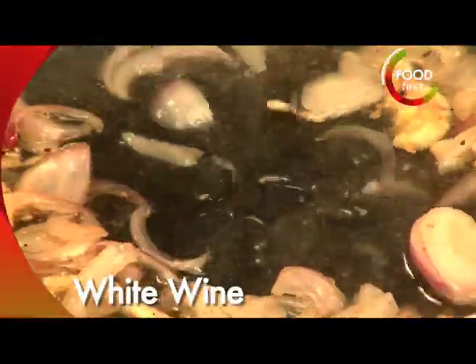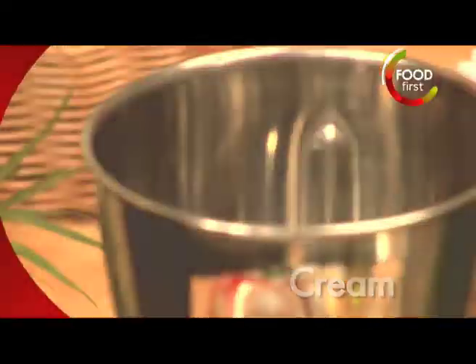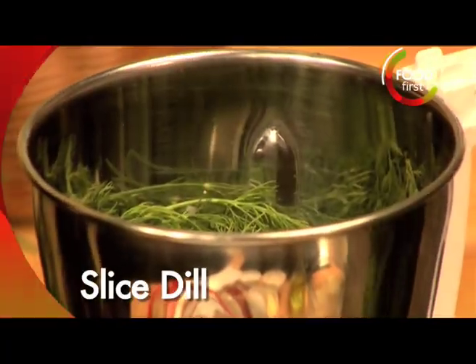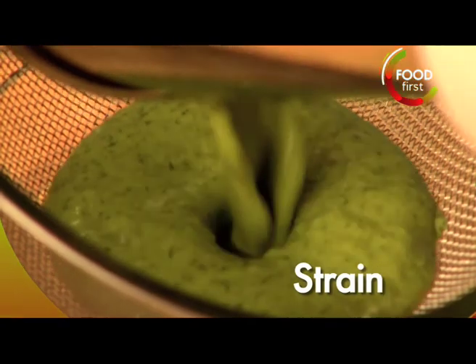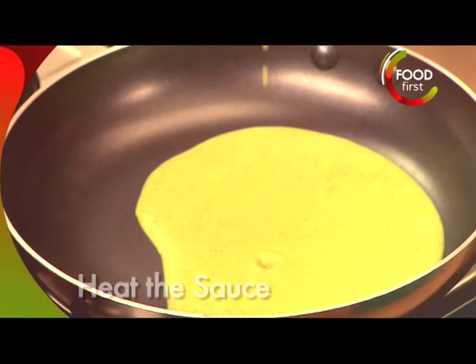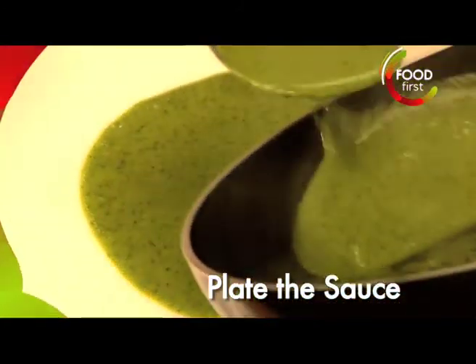A little bit of white wine. Cream — a tablespoon and a half. I'm going to go ahead and blend this. I'm going to add some chopped dill in this — inside there. I'm going to go ahead and strain the sauce, and then just heat it up for a minute or two, so we can plate this beautiful green and very healthy looking sauce.